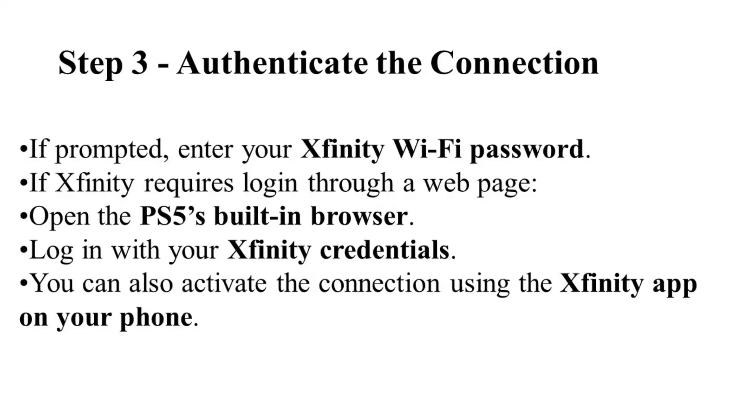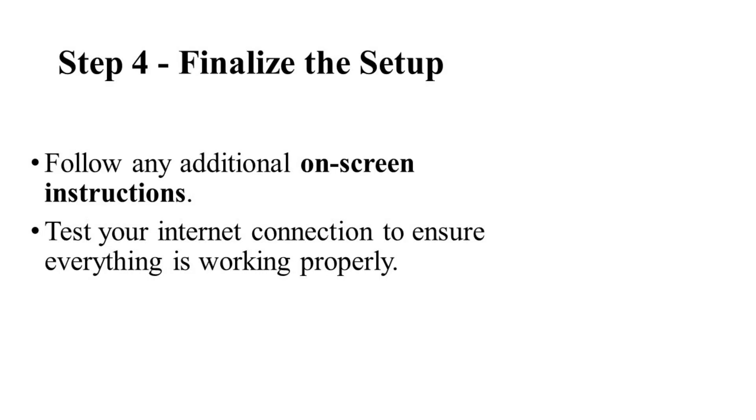you need to authenticate the connection. If prompted, enter your Xfinity Wi-Fi password. In some cases Xfinity requires you to sign in through a web page, so if this happens open the PS5's built-in browser and log in with your Xfinity credentials, or activate the connection using the Xfinity app on your phone.